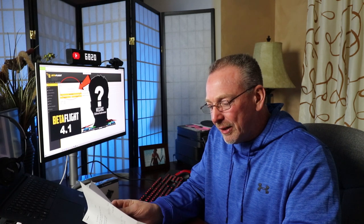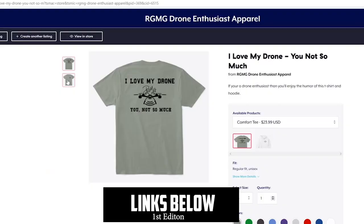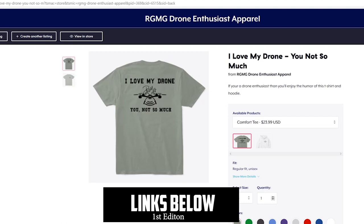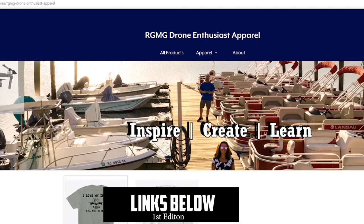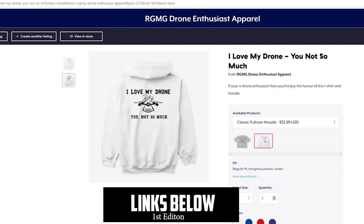One of the shirts is going to be a new logo with "We Got This." Another one I was thinking of: "No, my wife doesn't know how expensive this drone was." Another one: "Warning: may start talking about drones." Here's a good one — "FPV: where you spend 99% of your time in repair and maintenance and 1% of your time actually flying." And probably one of my favorites: "Drones make me happy. You, not so much." If you liked any of those, let me know in the comments. Take care!